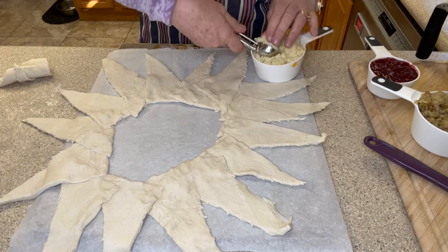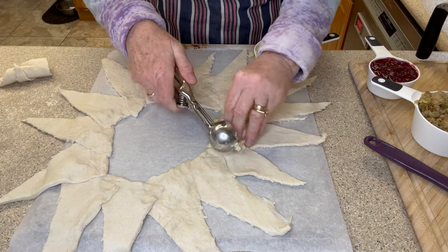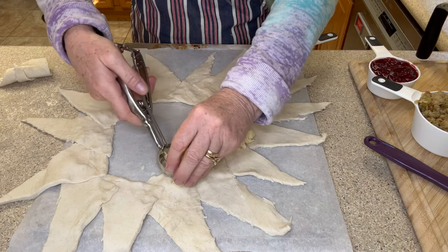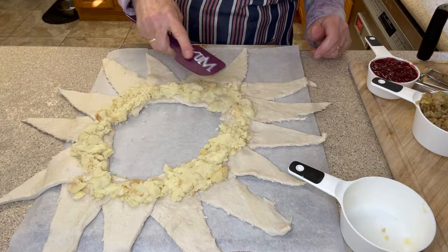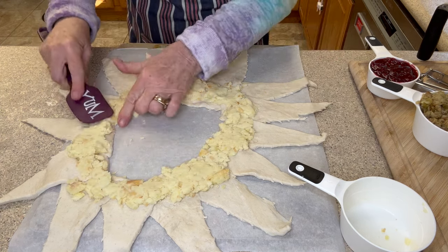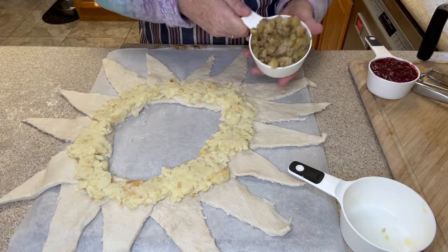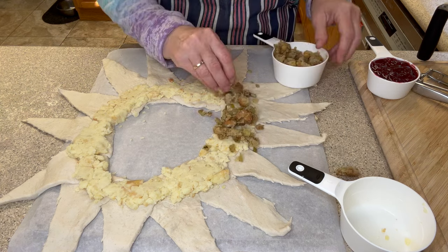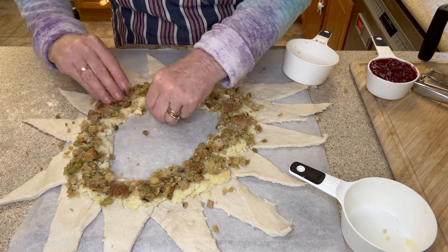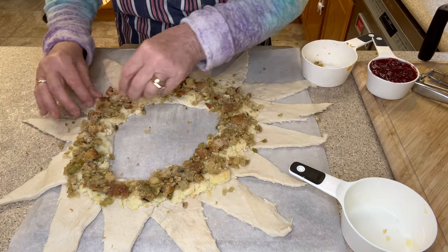First we'll start with our mashed potatoes. Now we all know how mashed potatoes get when you put them in the refrigerator for a while, but these will turn out I promise. I'm going to take a spatula and just press down the mashed potatoes to the crescent rolls. Now we're going to add our stuffing, and it's okay if some of it falls off — I'm not worried about that. It's okay if you get some up here because it's all going to the same place.